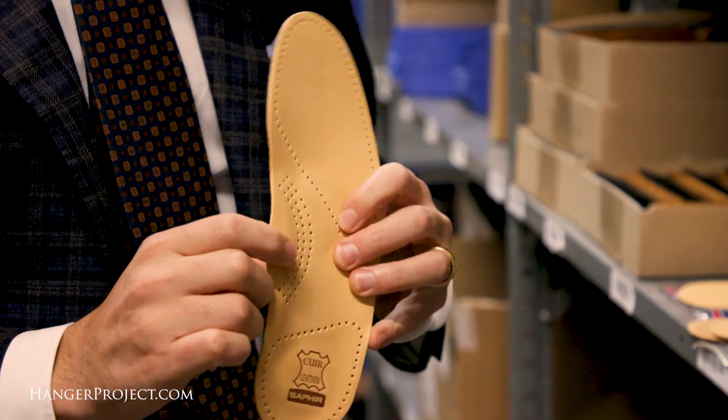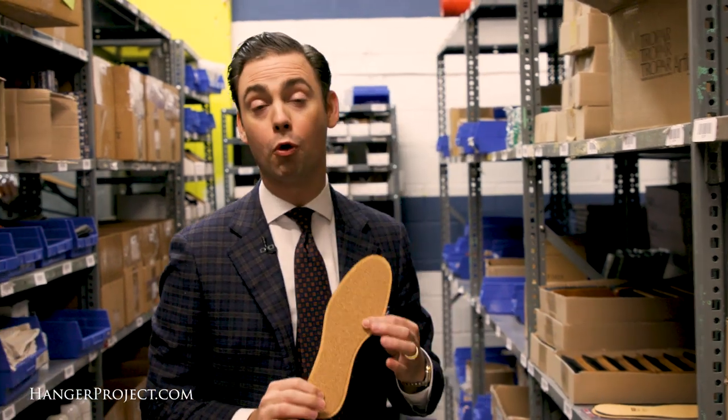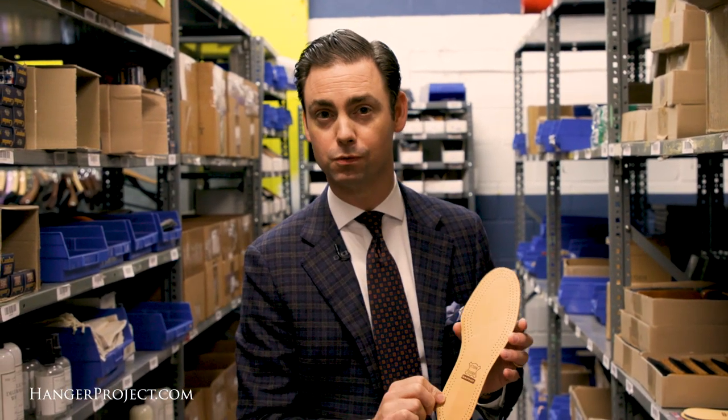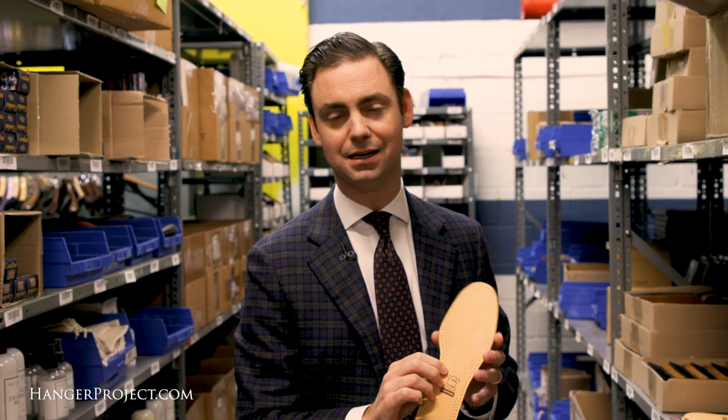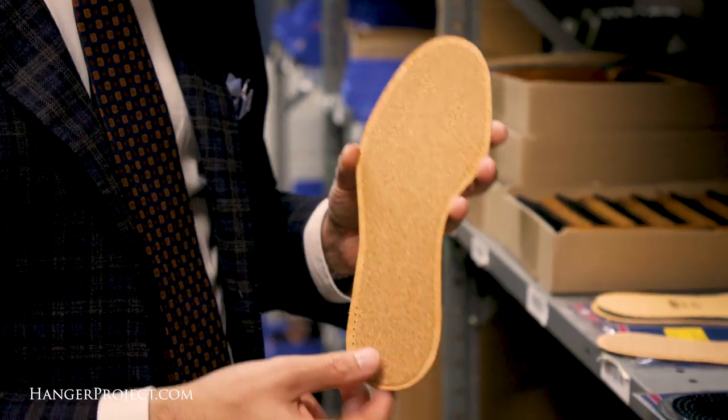Now if the anatomic insole is going to decrease the size of your shoe too much, you can always just go for a traditional cork bottom leather insole, which is going to help ever so slightly reduce the room in your shoe — not as much as the anatomic, but certainly a little bit if your shoes are a little bit too roomy.